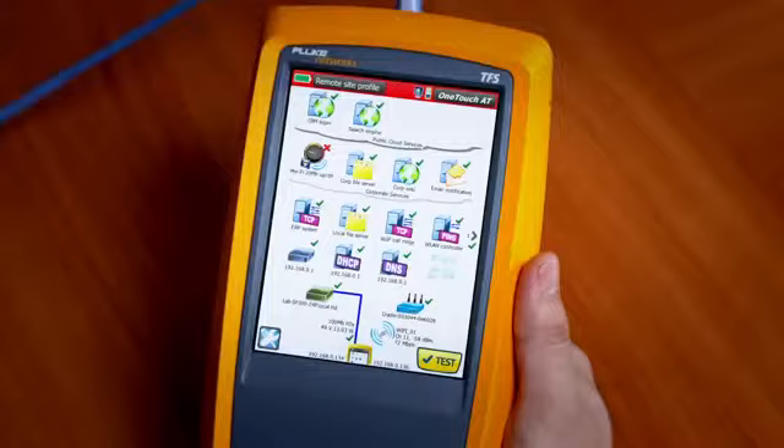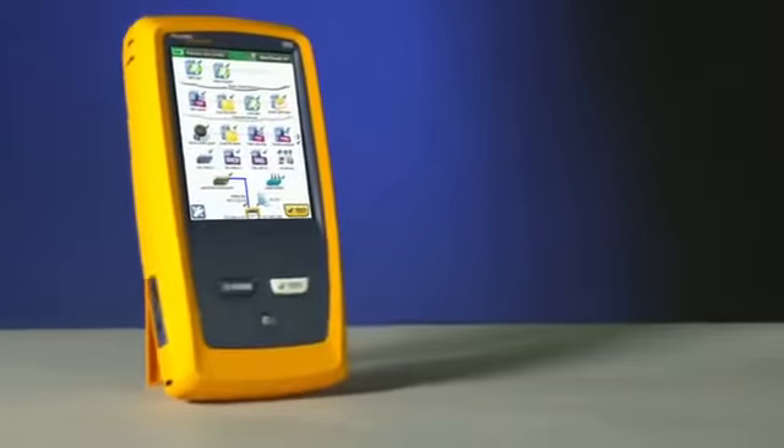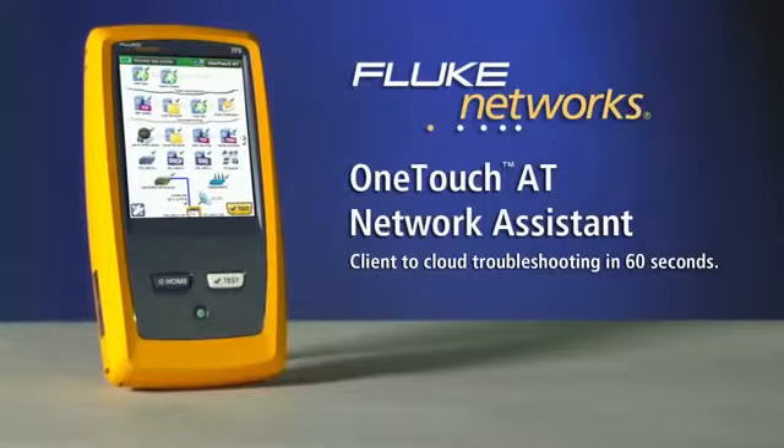A single touch condenses an hour of troubleshooting down to a minute's work and pass-fail results pinpoint the source of your problem. The Fluke Networks OneTouchAT Network Assistant — client-to-cloud troubleshooting in 60 seconds.